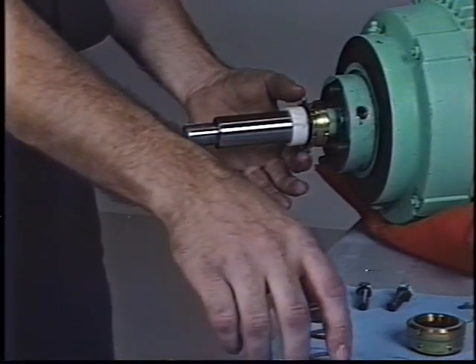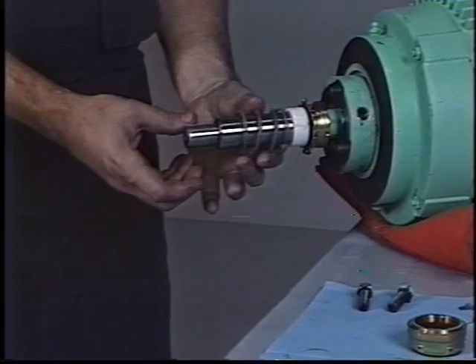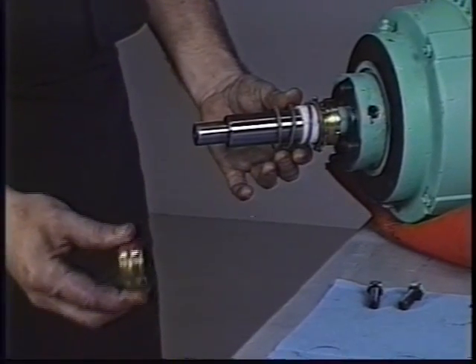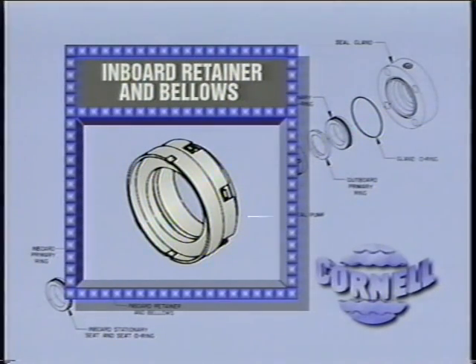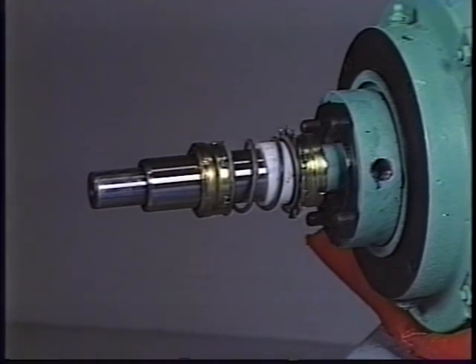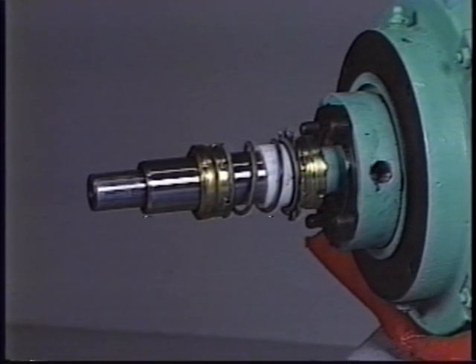Slide the spacer sleeve onto the shaft sleeve and up against the back end of the outboard retainer. Apply more heavy consistency oil to the exposed portion of the shaft sleeve. If STP is used, recoating will not be necessary. Place the seal spring over the spacer and up against the seal pump on the back of the outboard retainer. Now push the inboard retainer onto the sleeve with the primary ring facing away from the motor face. Move it back and forth a few times to distribute the lubrication, then slide it toward the outboard retainer just far enough to rest against the spring. It may be fairly difficult to get the inboard retainer started on the sleeve because its bellows squeegees the installation lube off the shaft, but push hard and it will go on. If it won't slide on freely, apply another thin coat of STP to the inside of the bellows and try again.